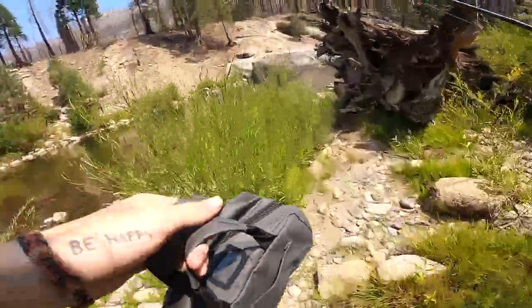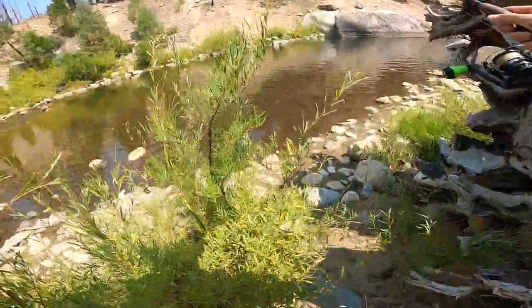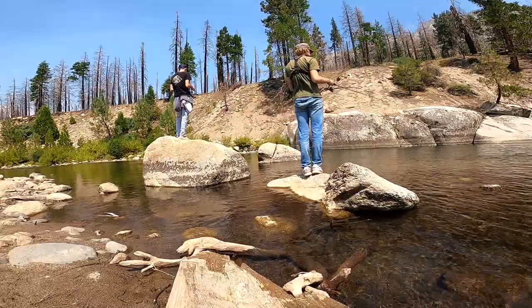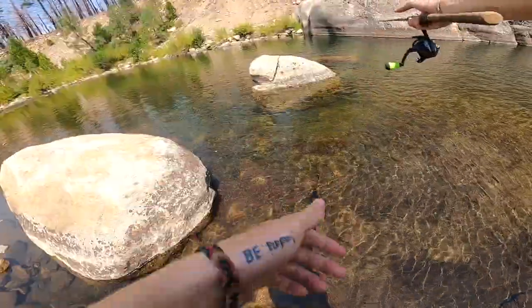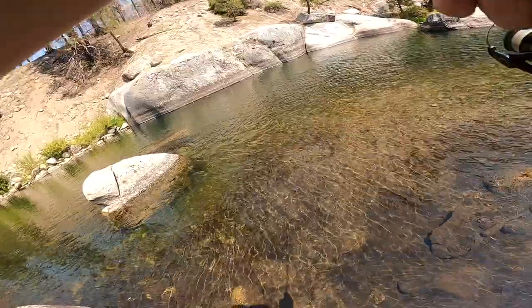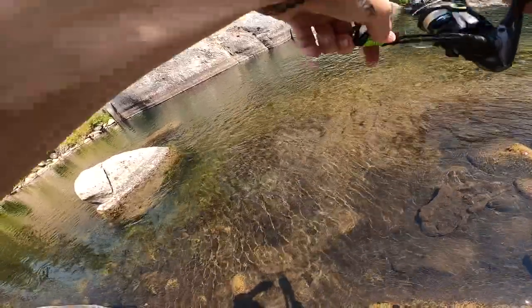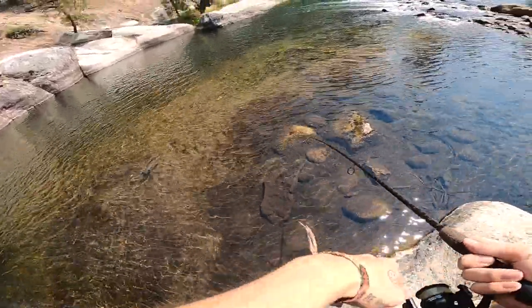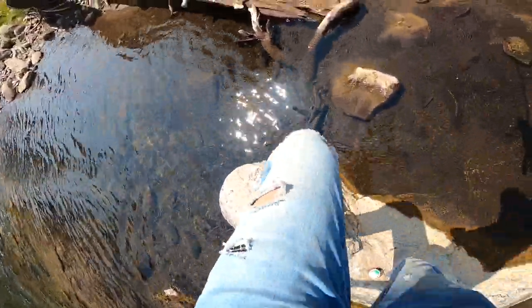Against those rocks — yeah, it's deep against that rock. Oh there we go, this is a good one bro, oh my god, this is actually good. Holy shit, please do not come off, please do not come off. Oh yeah! Oh, it just snapped — let's go guys!